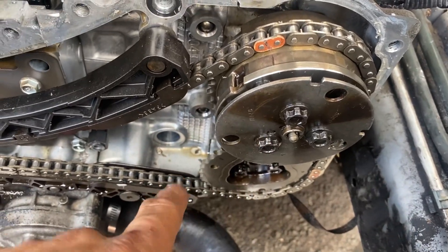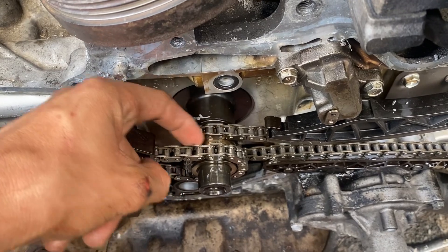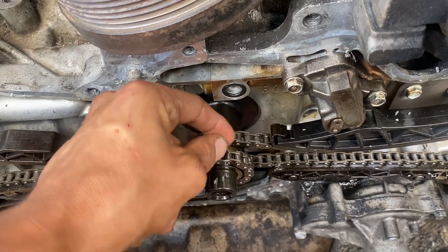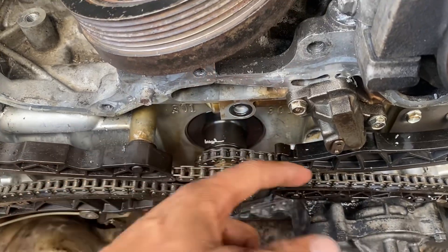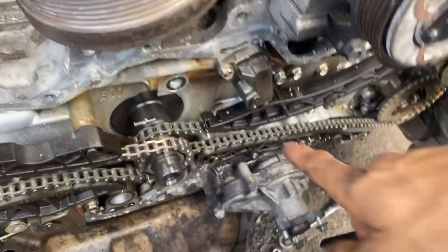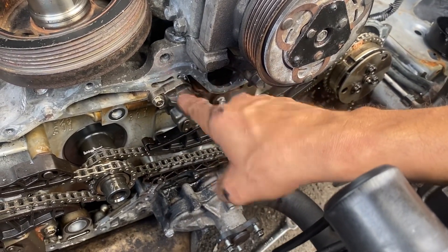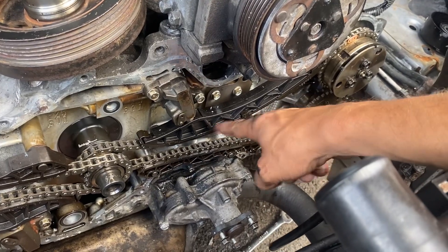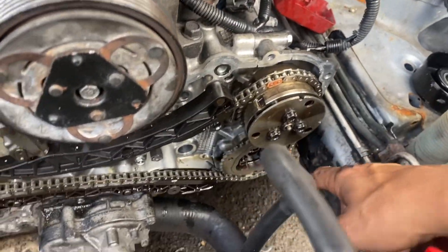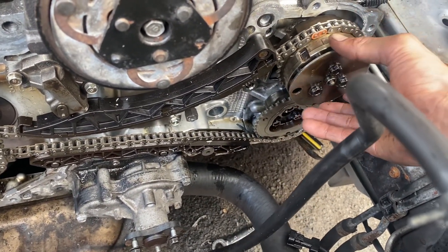You have to get this loose, so you're gonna put the chain in the middle, yeah. It's gonna be loose so this chain will be between these two gears, so you'll be able to move the chain back and forth. You're gonna remove the tensioner — you're gonna remove this one, this guide.